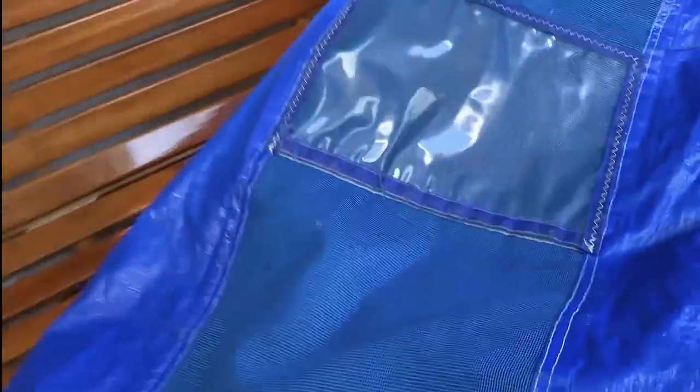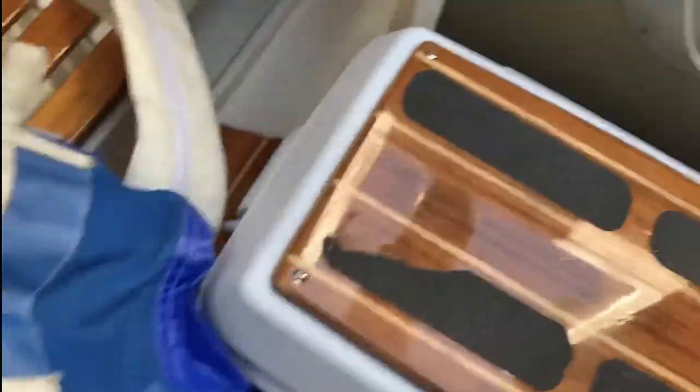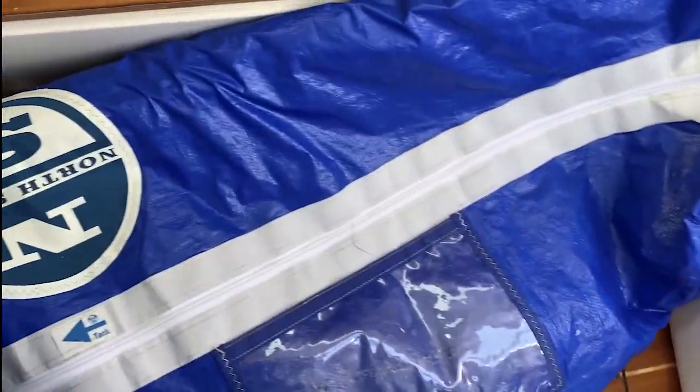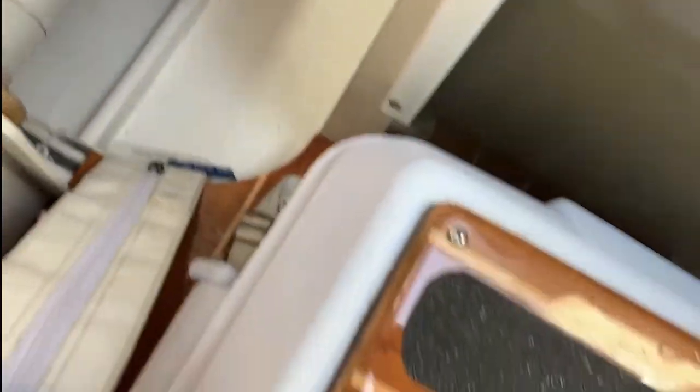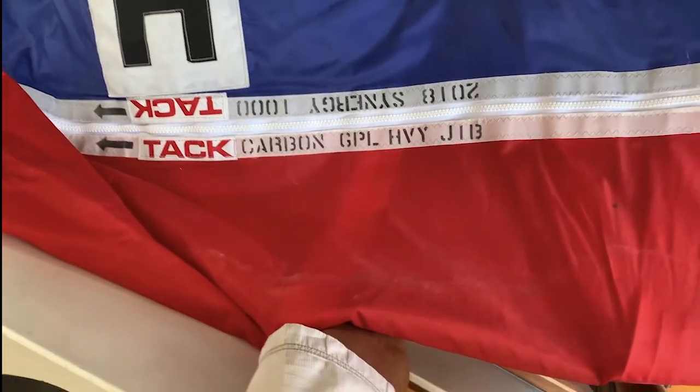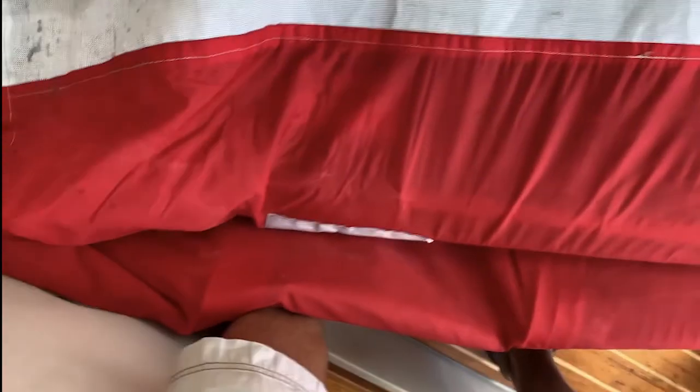There's a north sail. Here's our large north jib — no date. Here's our heavy almond jib — 2018. Heavy almond jib, that's that dark gray material.